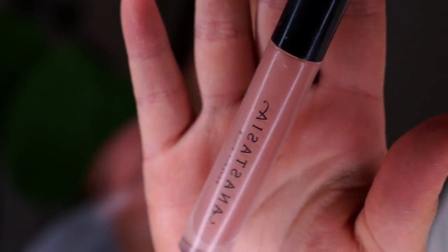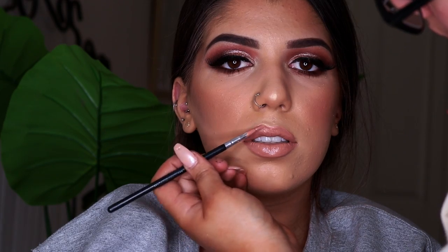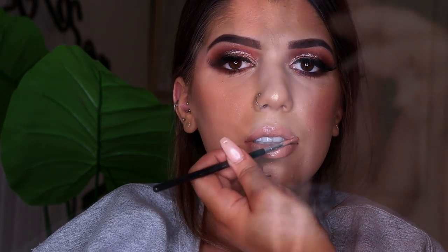Once the lipstick's on I'm going in with the Anastasia Beverly Hills Lip Gloss in the shade Undressed — my favourite nude gloss, perfect for glossy lips because it's not sticky and it's a really nice nude shade. Now that everything is done I'm going in with the Skindinavia Setting Spray, the oil control one — my favourite setting spray, it literally makes the makeup last all day and all night. This is the finished look — it's perfect for any event, nice and dramatic, and it'll go with any outfit. If you guys like this video please give it a like and subscribe, and I'll have more for you soon, bye!